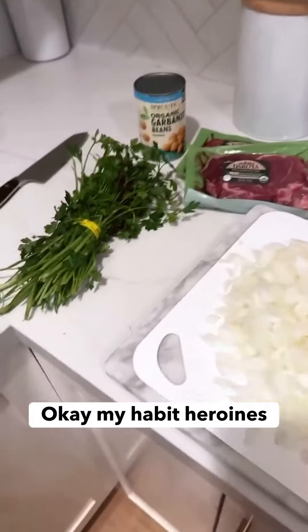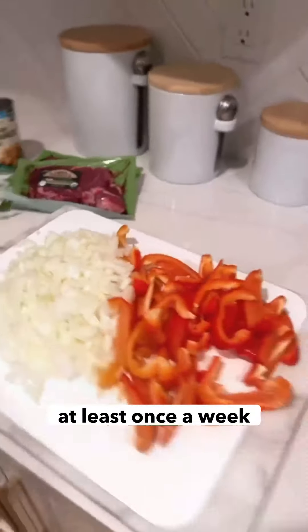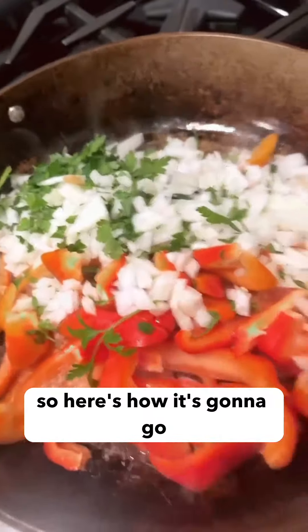Okay, my habit heroines. I want to show you a super simple dinner recipe that I've been cooking up at least once a week. Very, very simple. So here's how it's going to go.